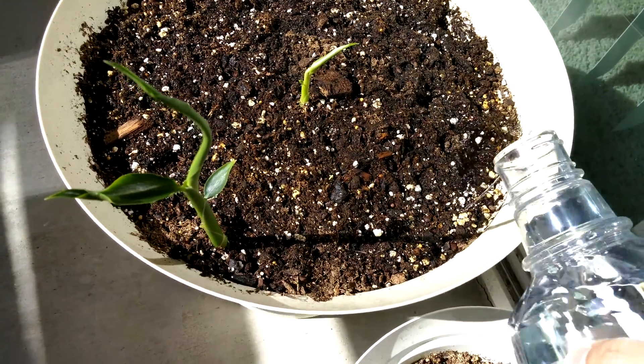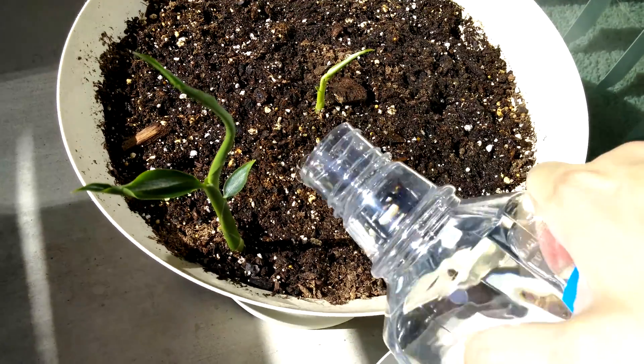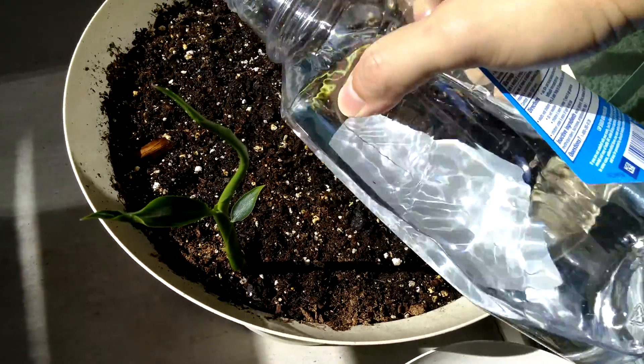This pot is going to be a real water hog because the surface soil keeps getting dried out by the sun.